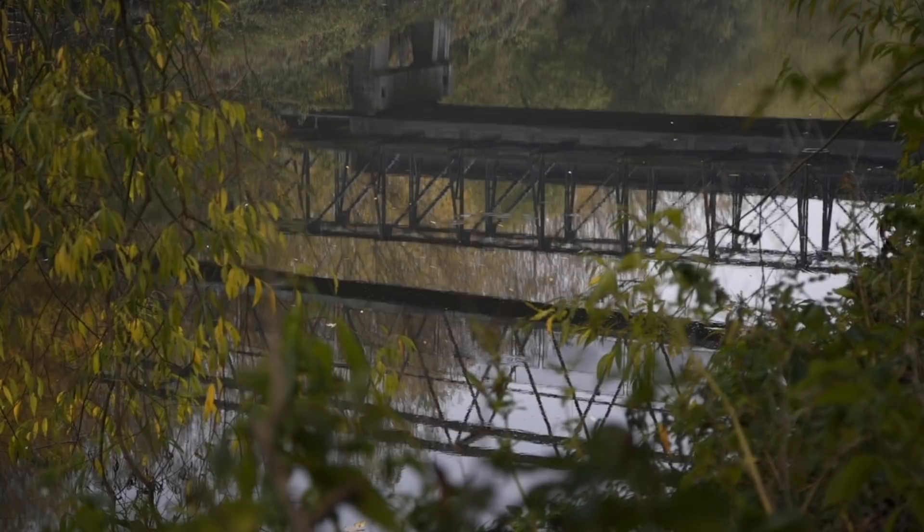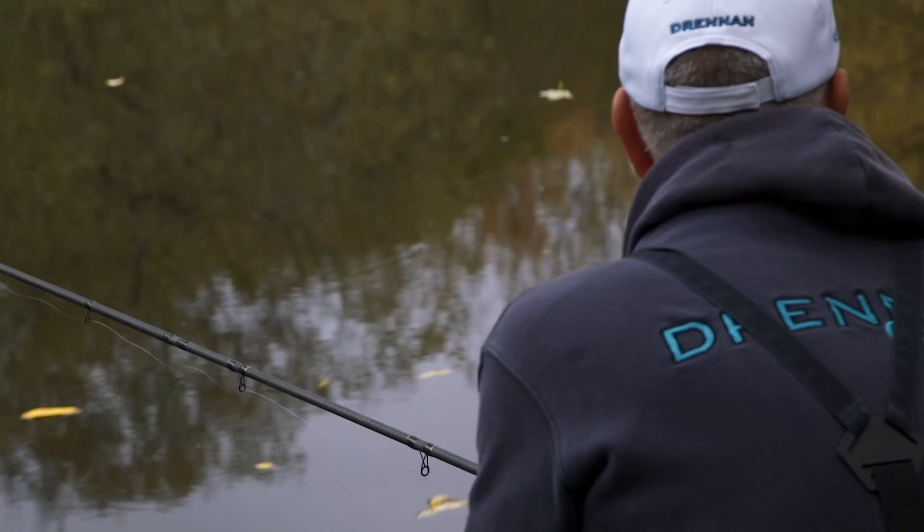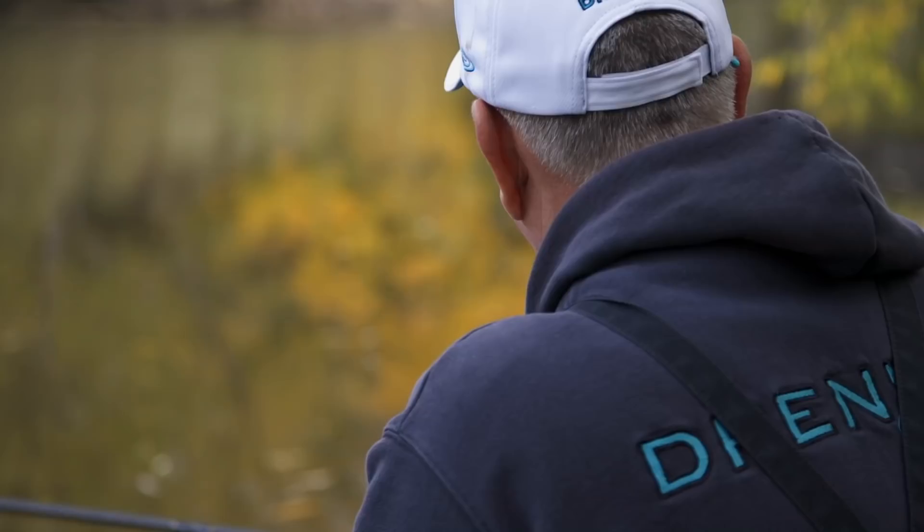Today I'm down on the River Don near Sprottborough. I've been fishing for roach, spending the day fishing with a crystal waggler up in the water, catching these fish shallow.